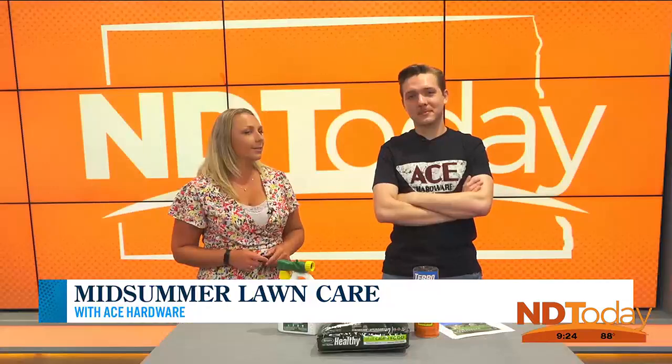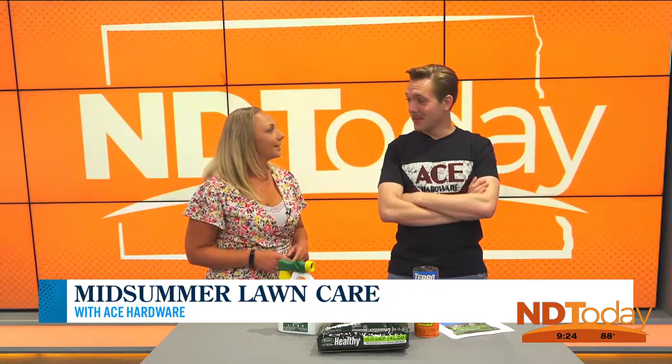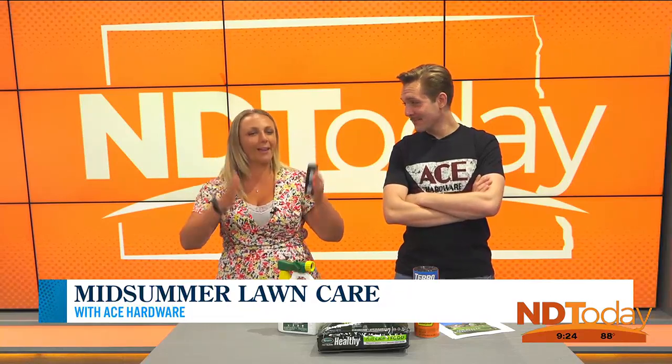Sam Hintz joins us right now from Kirkwood Ace Hardware in Bismarck to give us some suggestions. Good morning to you, Sam. Good morning. We were kind of chatting it up already — I asked you about summer plans and you were laughing about it a little bit beforehand.